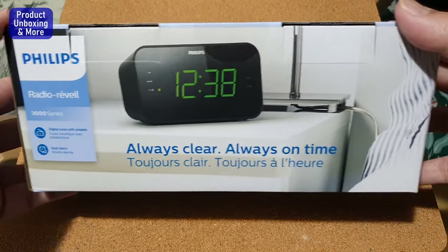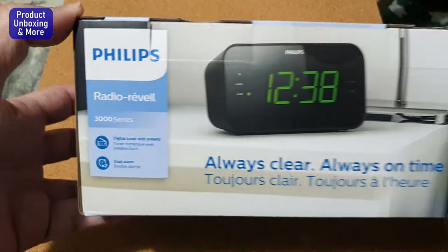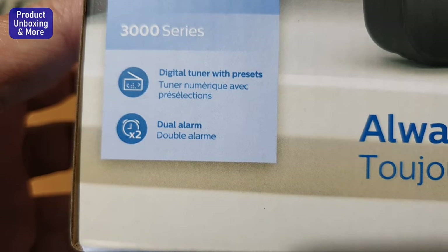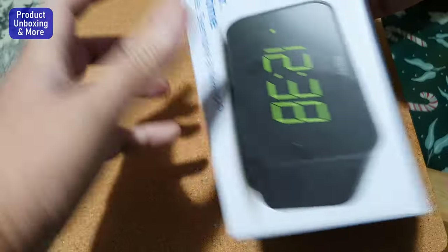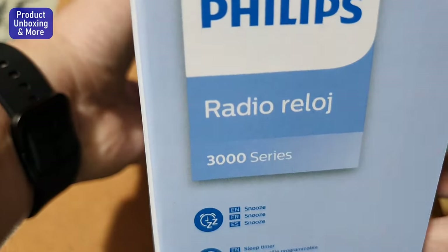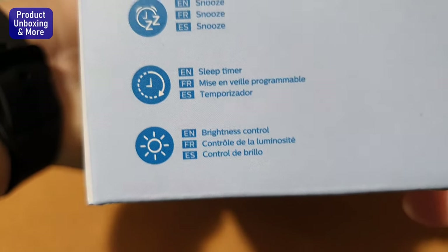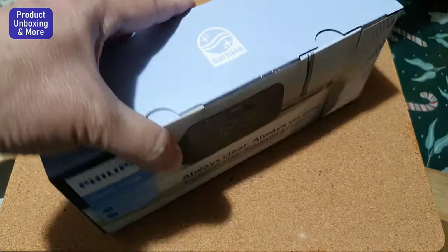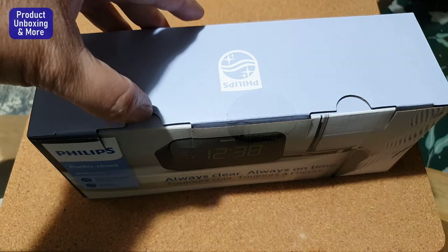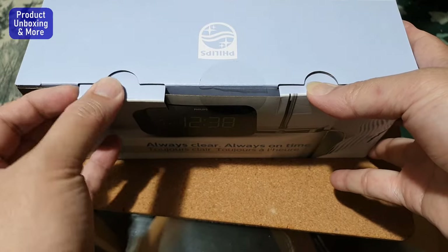Hi guys, today I will be unboxing and testing this Philips radio clock, or clock radio. We can see here it's a 3000 series with a digital tuner, presets, and dual alarm. On the other side of the box it shows the same, with snooze, sleep timer, and brightness control. Let's open this now — it's still taped, I haven't opened this before, so let's see together.